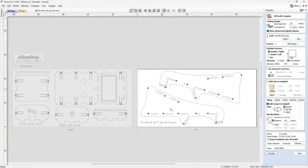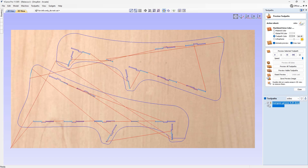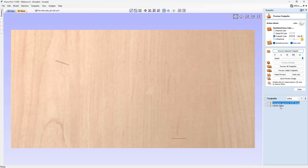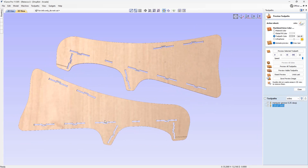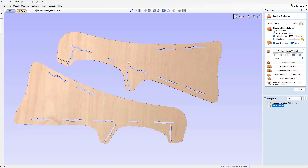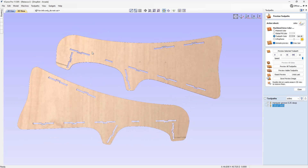We're using a profile toolpath to do all the cutouts — cutting all the way through the material plus a very small fraction to ensure we're cutting through the sheet. Machining on the outside, we've got ramps in there to ensure we're ramping into the material rather than plunging. Previewing that, we've got our groove first, then the cut-out sides — small little portions left in there, very small.